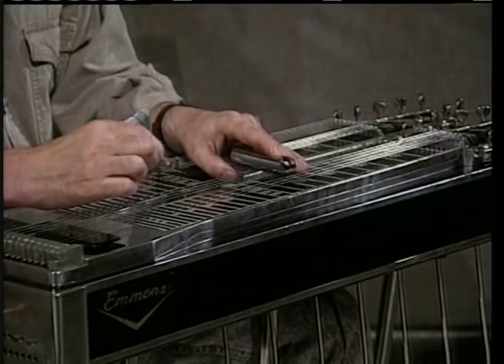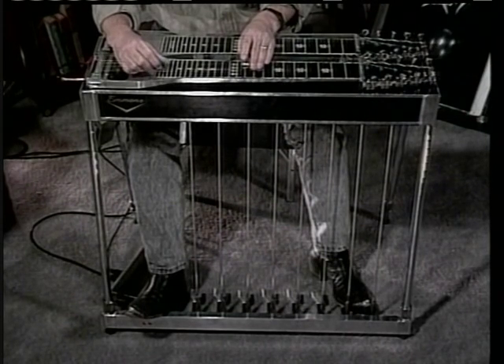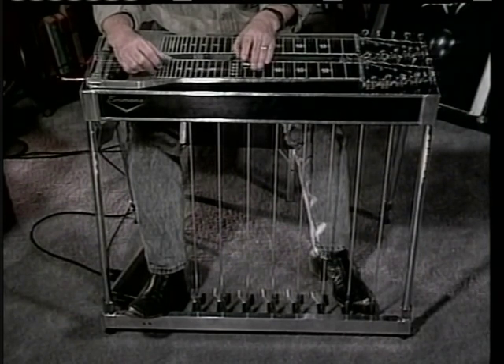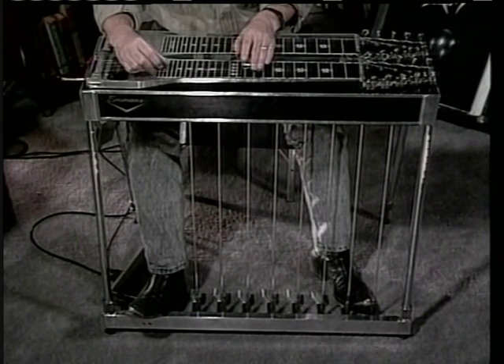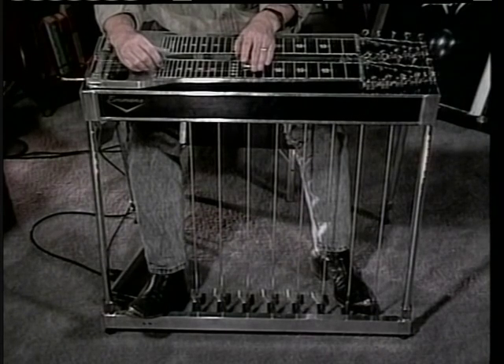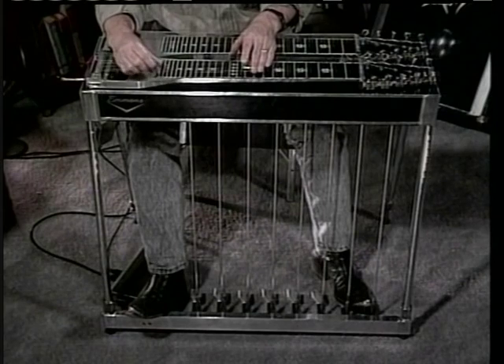And let's learn just an ending in G. That's an ending that everybody's probably heard. So that starts on the — you have your pedals down on the 10th fret. You take your pedals off and hit your 3rd string, and bring your pedals in and hit your 4th string. So it's 3, 4, 1, 5.